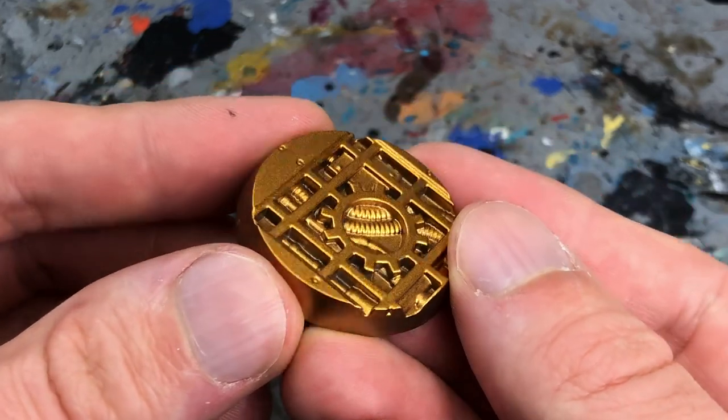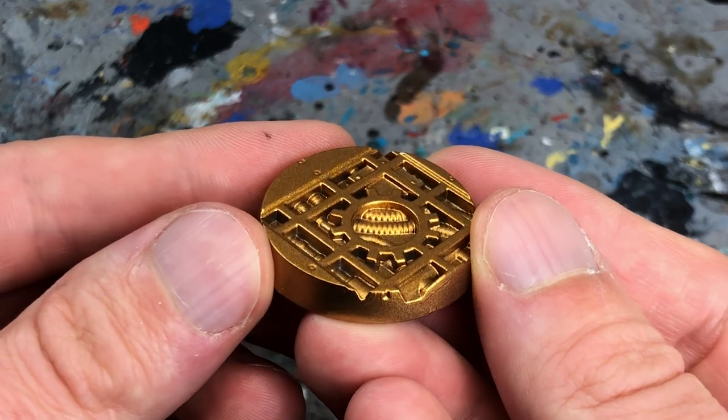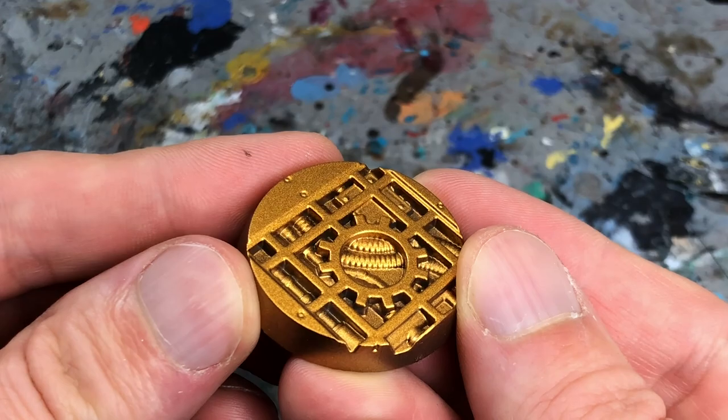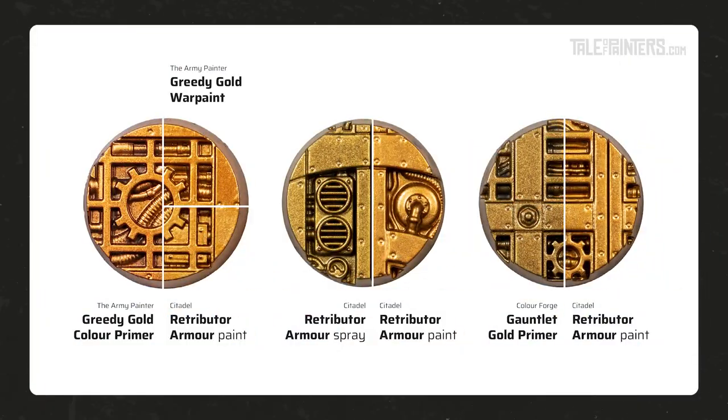As is a glossy finish that makes paint and especially washes adhere less well. Greedy Gold is no different, so my tip is to apply a thin layer of matte or satin varnish by spray can or airbrush before you start painting. The color match to Greedy Gold war paint is excellent — a difference hardly distinguishable.